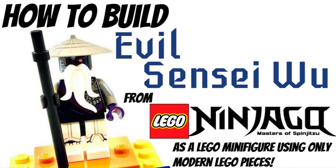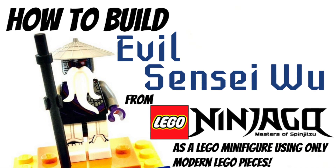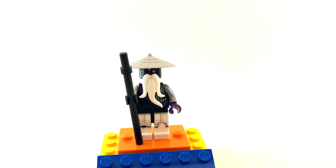Hey guys, it's AJ and today I will be showing you a custom variant of a highly desirable figure that has only been released once, and that is the Nindroid Master Wu from Ninjago. I know this figure does have a bit of a palette swap from the original, but what this lacks in accuracy it does make up for in availability in my opinion.